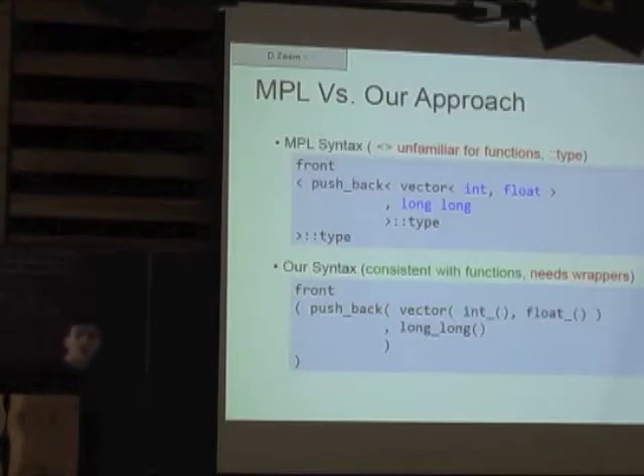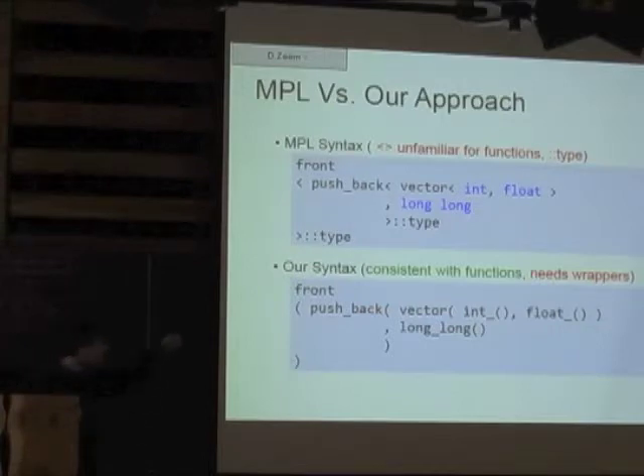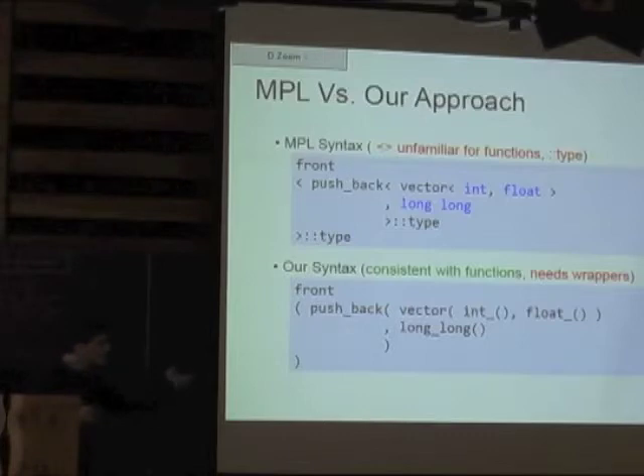Audience: I would disagree that the below is much clearer and more readable. As a template programmer, the above I immediately understand. Below I have to think about what's going on. Speaker: Well, everybody's entitled to their opinion. The only reason I claim it's more readable is because that's function syntax, which anybody even a beginner will recognize as a function call. Somebody new to the language sees the MPL version and doesn't know what it is at all. I will say it's more consistent, and somebody new to the language will understand it a little bit better.